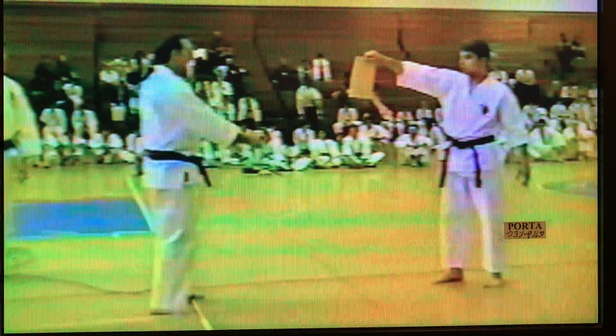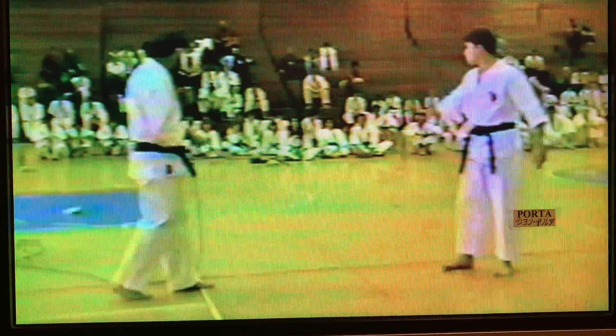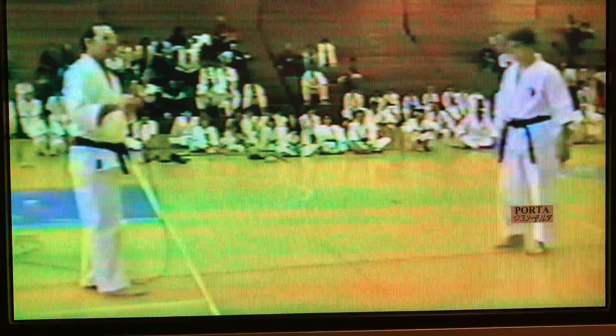Coming in here, you have striking them coming across. You can strike the person coming across. You have to be careful on your techniques.